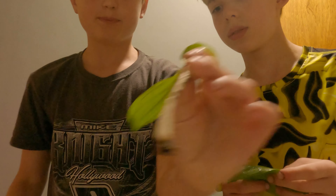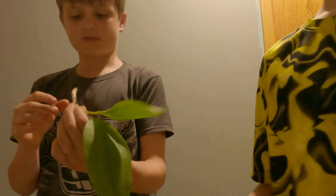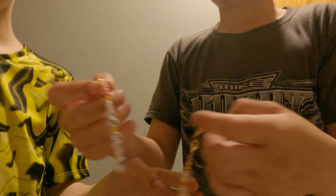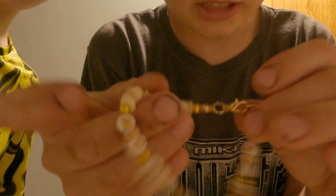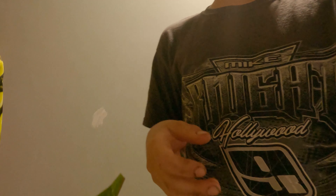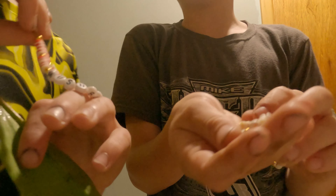We got some new things — we got some bracelets. Here, I'll show the bracelets. Here's one of our bracelets — if you guys can see it — that's the one we made. It says 'Mushroom Man' on them. So these are our merch, so if you want to buy one.